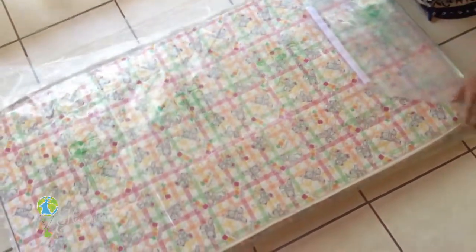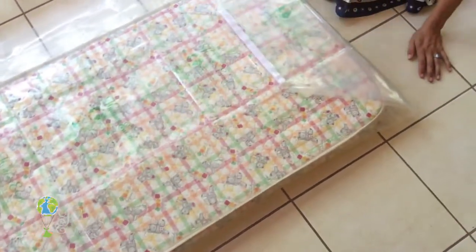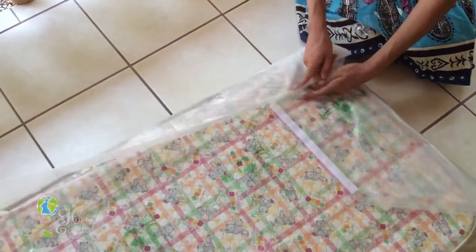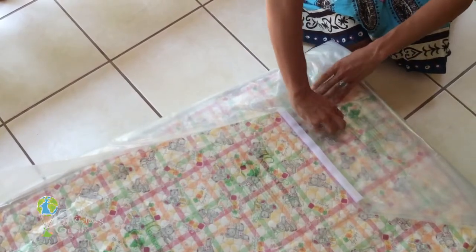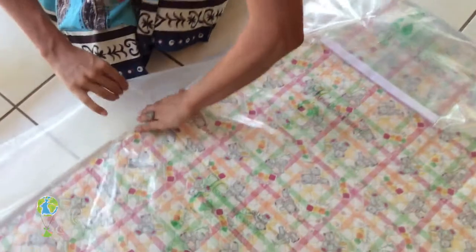You'll see there's a lot of extra material here. So you're going to scoot your mattress over to one side and take a nice strong wide adhesive. Then just fold over that excess material, taping it into place.